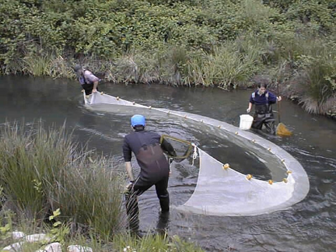Seine nets are also well documented in ancient cultures in the Mediterranean region. They appear in Egyptian tomb paintings from 3000 BC. In ancient Roman literature, the poet Ovid makes many references to Seine nets, including the use of cork floats and lead weights.